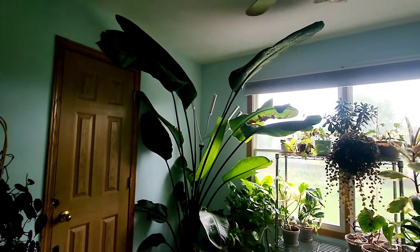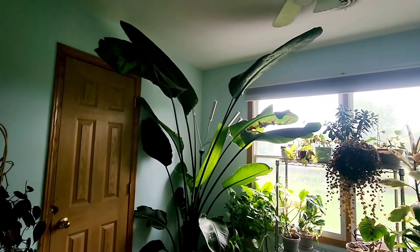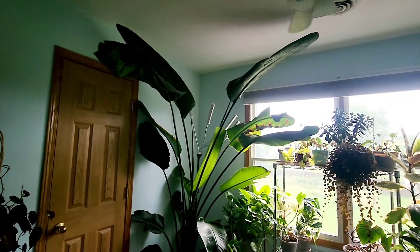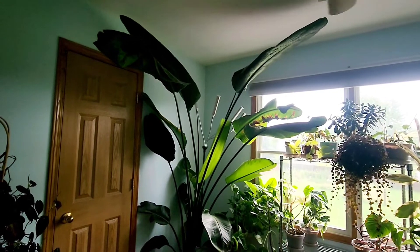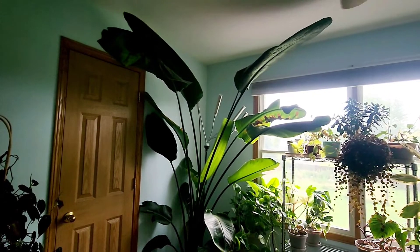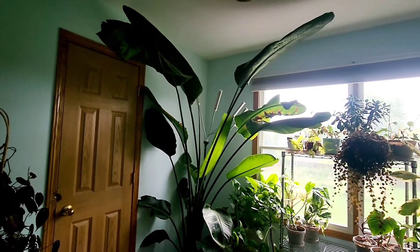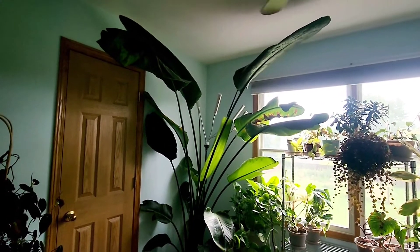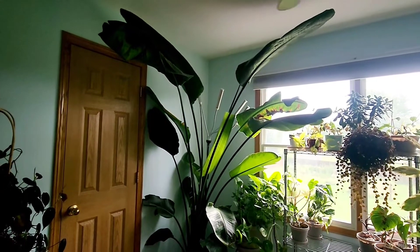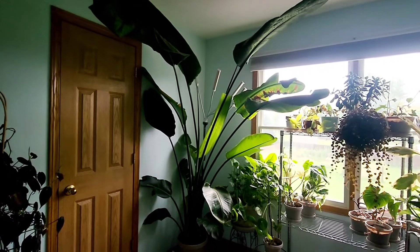Just look at how humongous she is — isn't she beautiful? Thank you everyone for the love, support, and all the kind words. I hope you enjoyed my update. Please hit the like button and subscribe for updates. All my social media links and everything I use for this plant — equipment, plant food, everything — will be in the description section.